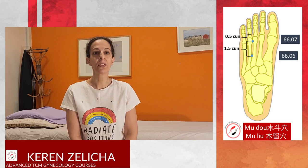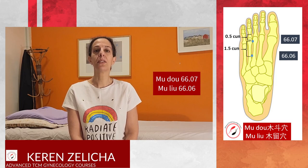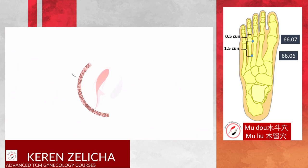Hi, everybody. Today I would like to talk about two points, Mu Do and Mu Liu, 6607 and 6606.